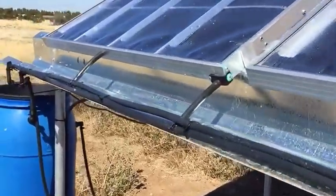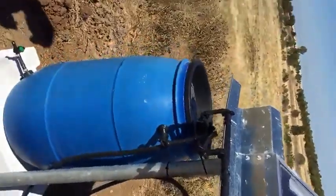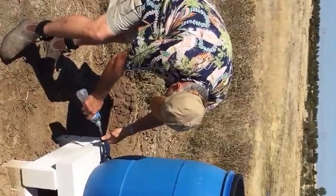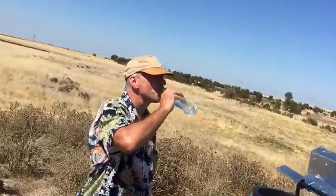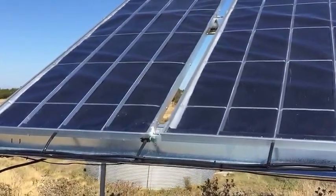As the water is collected and distilled, it runs through the pipe and into this simple storage tank at the corner of the panels. As you can see, Martin is filling up the water collected today from the panel itself — and it's more than drinkable. The water going in is 3,100 parts per million; the water coming out is less than 10 parts per million.